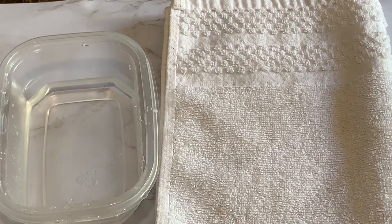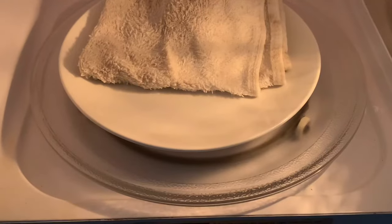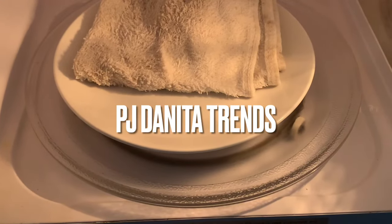Also, before you apply it, just kind of test it out — feel it to make sure it's not too hot before you apply it to an area, especially if you're going to put it on a sensitive area like your eye. Once you've tested it out, then you can apply it.